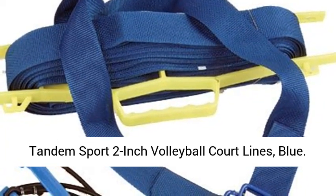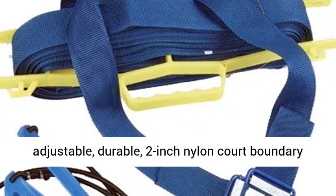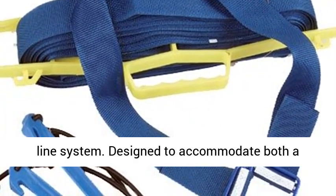Tandem Sport 2-Inch Volleyball Court Lines, Blue. Define your own volleyball court with an adjustable, durable, 2-inch nylon court boundary line system.